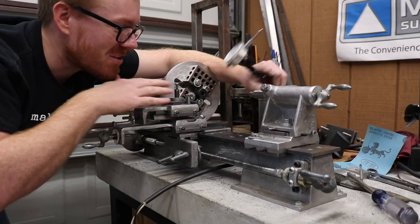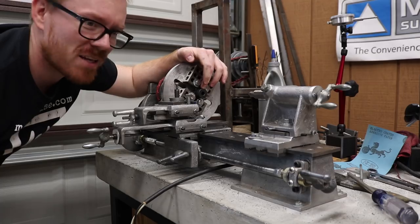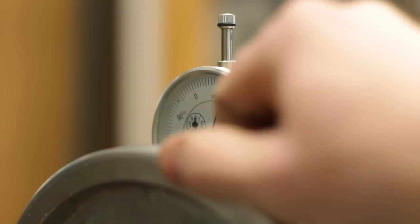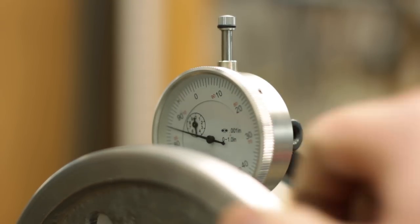When I checked it out using my indicator, it was within 10 or 15 thousandths, plus or minus, so I think that's pretty good. I'm going to go ahead and bore this out at this point.